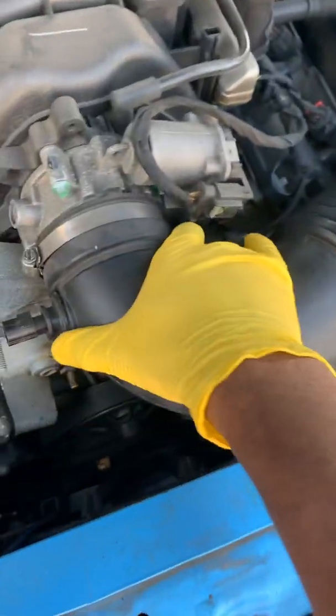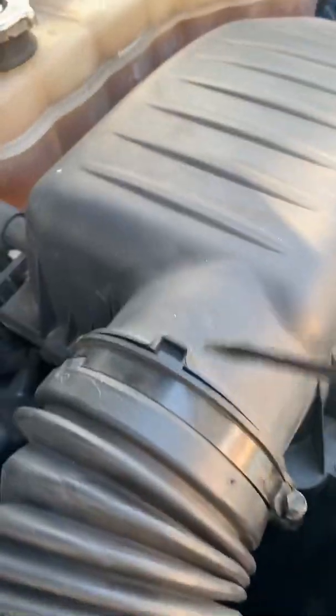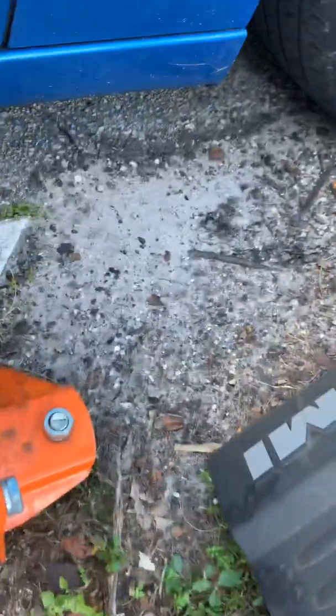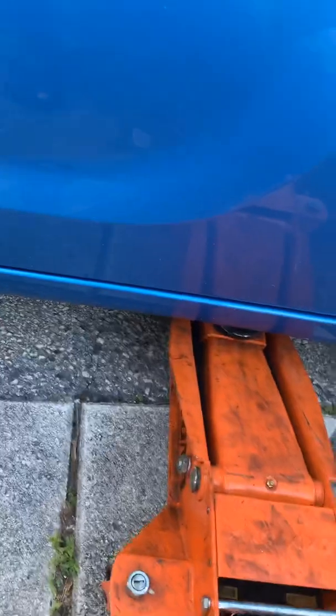Now let's remove the intake pipe. I have to drag it up to get the coolant out, and underneath it to really drain the fluid.